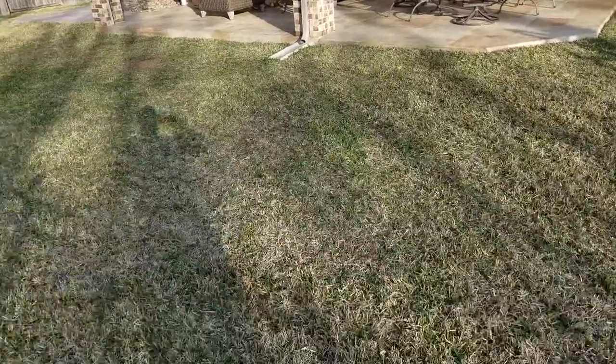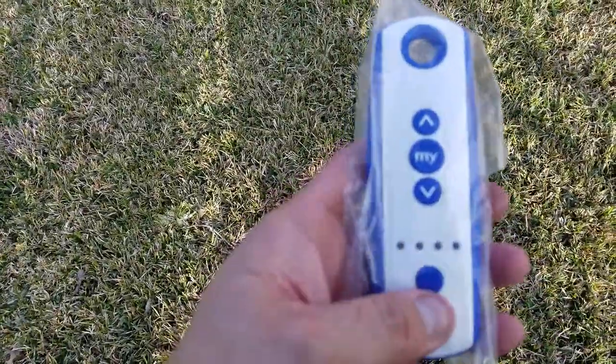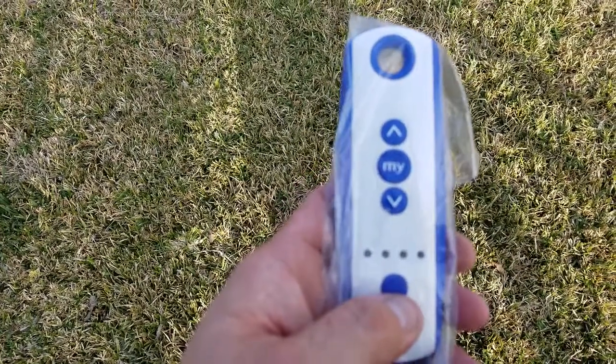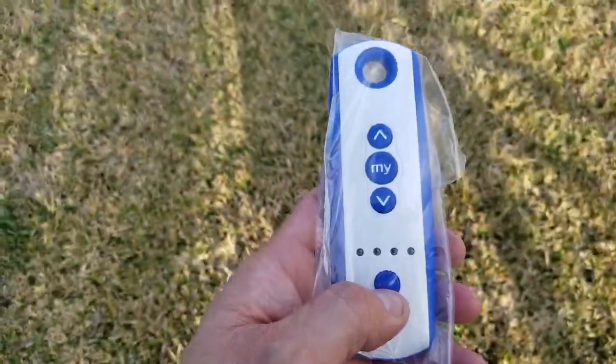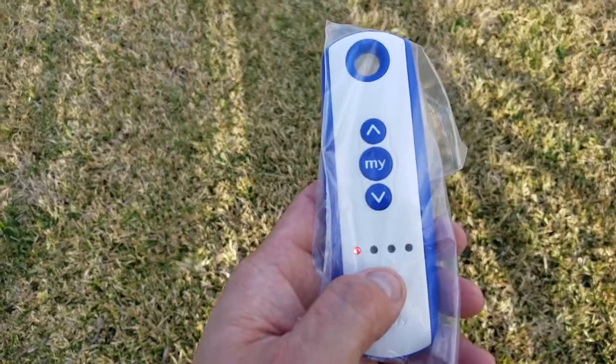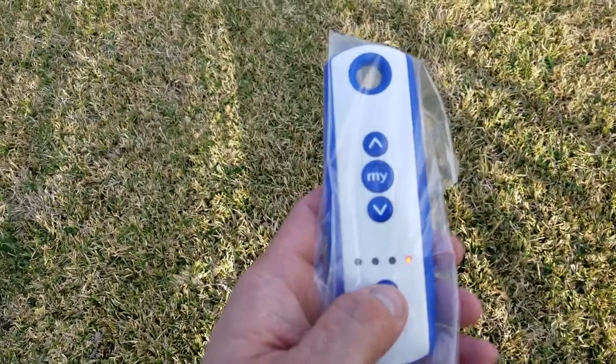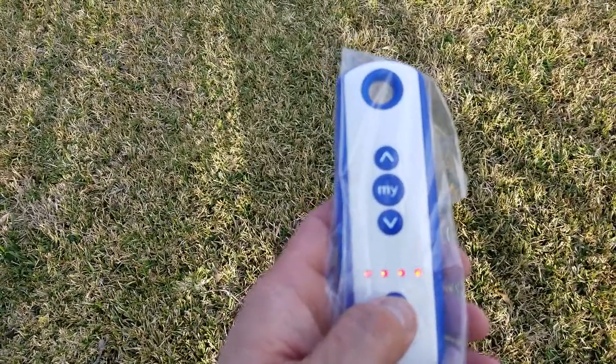I'm going to show you how these units work. In my hand is the typical Somfy patio remote — a water-resistant, multi-channel remote. We have three shades: shade in channel one, shade in channel two, channel three, and channel four is empty. Then with the all function, you can operate all of them.